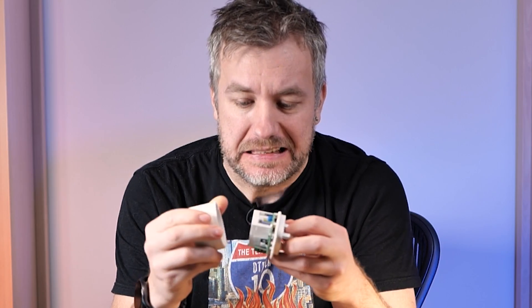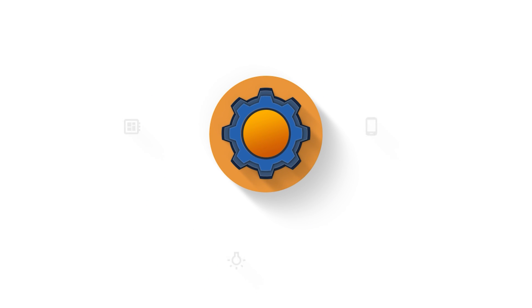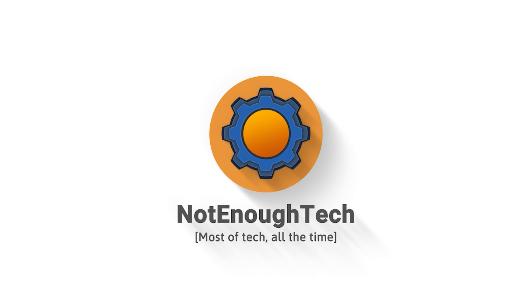This is Sonoff S60, a smart plug, and I damaged it for you so you don't have to. Okay, we can start the video.